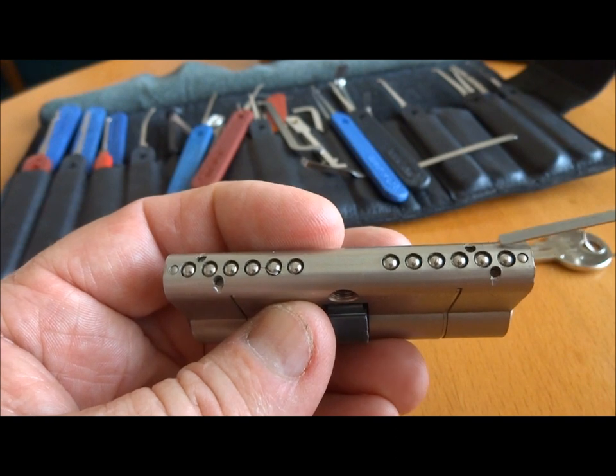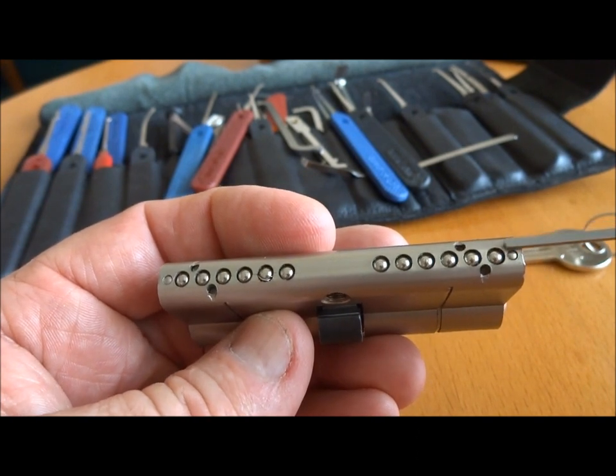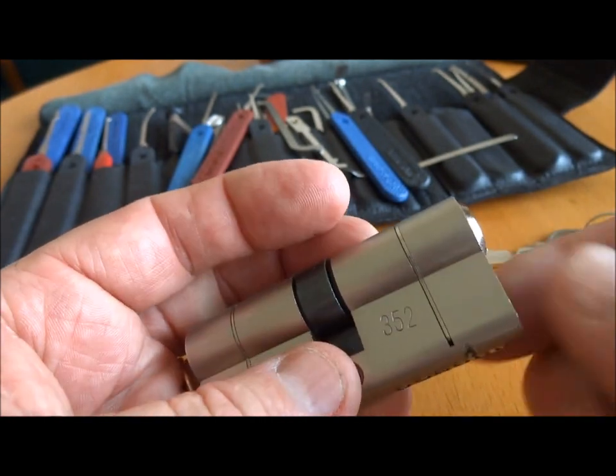And on the bottom, of course, six pins, but we also have these carbide inserts that prevent you from drilling out these pins and overwhelming the lock that way. So pretty good quality.